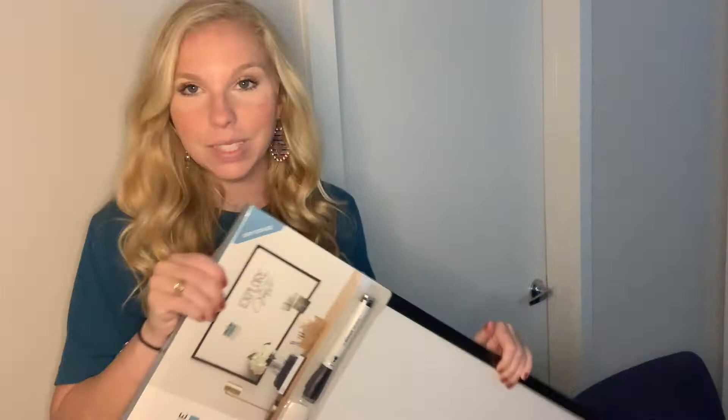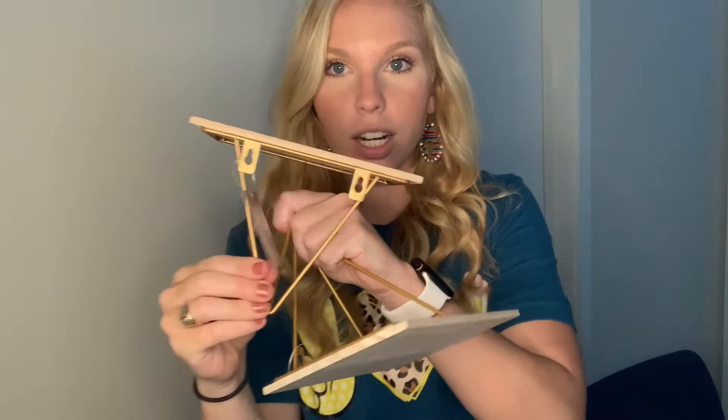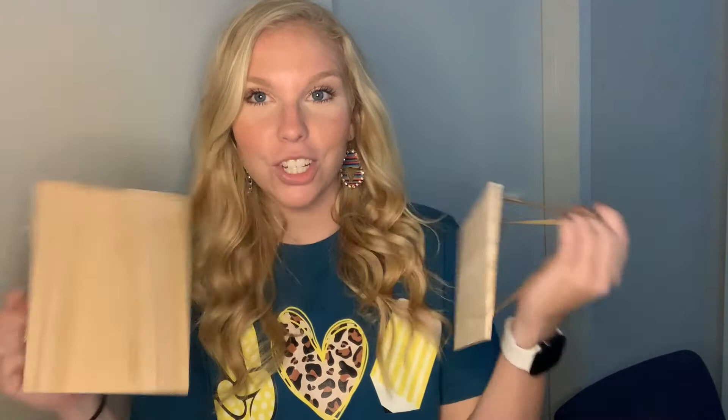I got these cute wall shelves. They just mount to the wall back here, and they are just a plain wood color right now, but I'm going to paint them black along with the metal part. They're going to go on my wall and I'm going to put some decoration-type stuff on there. I got two of these and I'll show you how they turn out once I finish crafting with them.